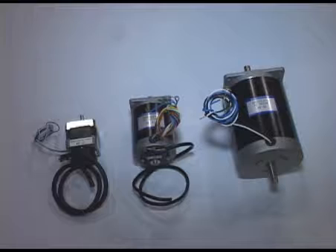In addition to our industrial servo line, we have a line of standard brushless DC motors in a size 34, a size 23, and a size 17.